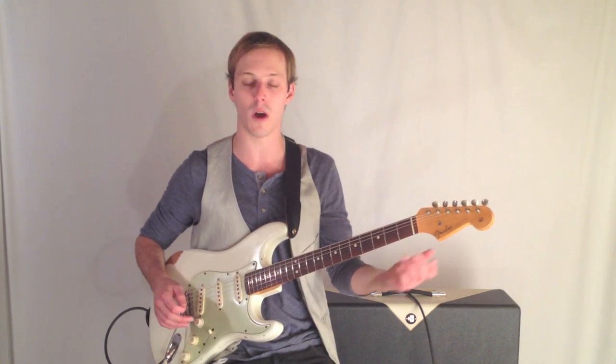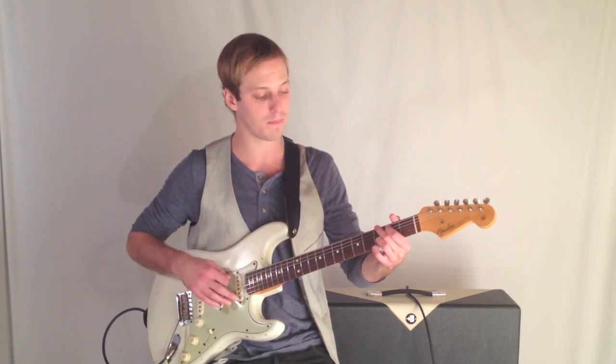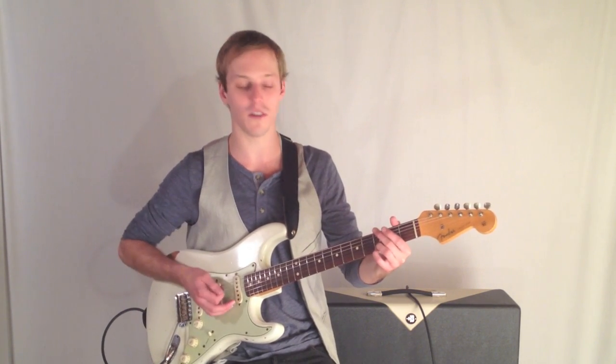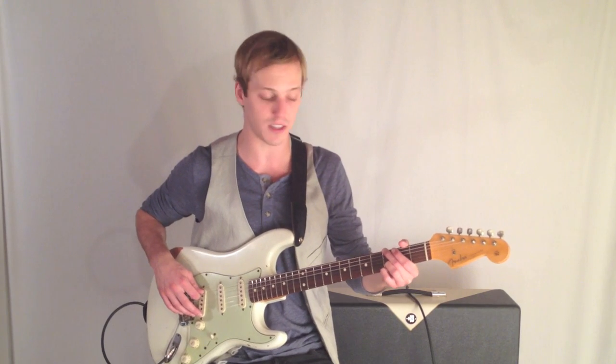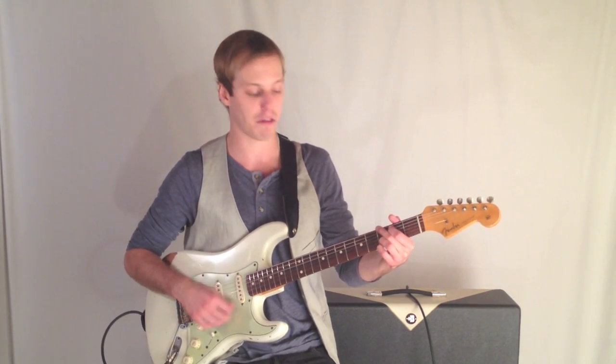Let's start off — be sure to click the link below for the tab — but let's take a G chord. Here's your very common chord voicing. I'm just going to call out the frets: 3, 2, open, open, 3, 3.